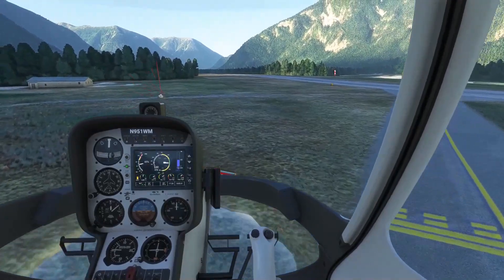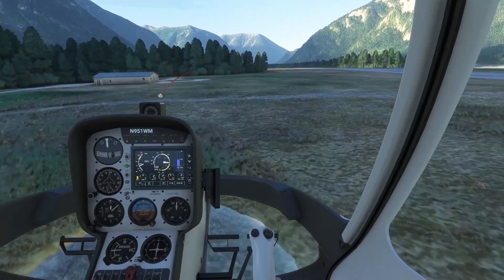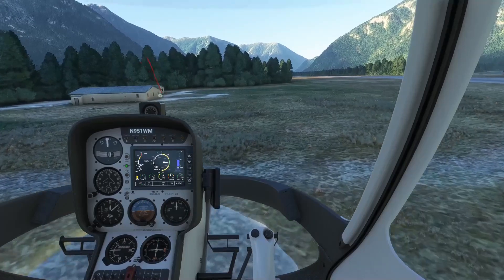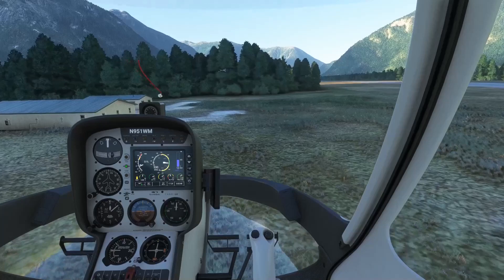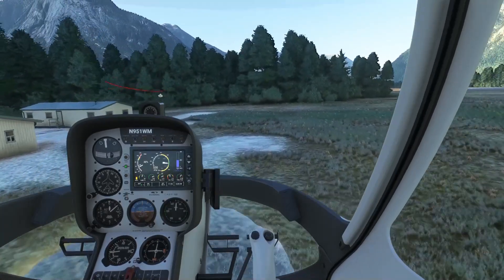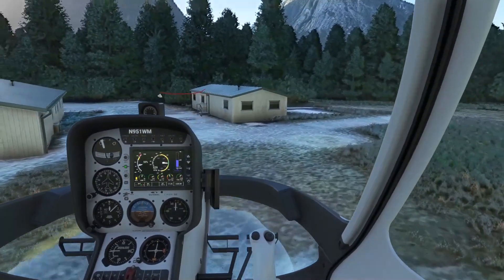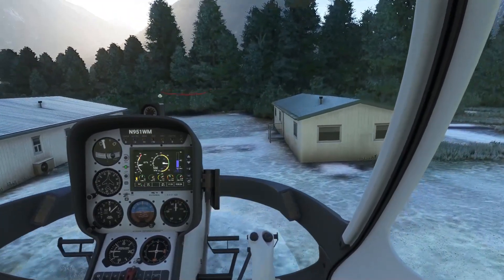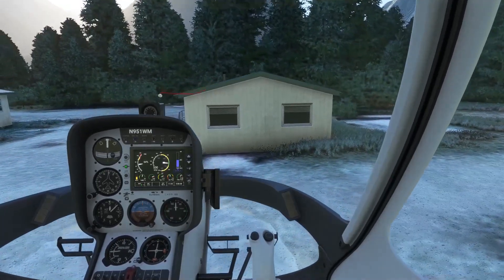I chose Bella Coola Airport for this video for comparison purposes. There is a very nice Bella Coola payware scenery for X-Plane — a beautiful rendition with accurate buildings and a heliport that seems to be missing in MSFS. For my fellow X-Plane pilots who know that scenery, you can see that MSFS's default scenery can actually compete very well with those high-quality X-Plane scenery products. I love X-Plane for its flight dynamics and functionality, but visually, that's what they're up against.